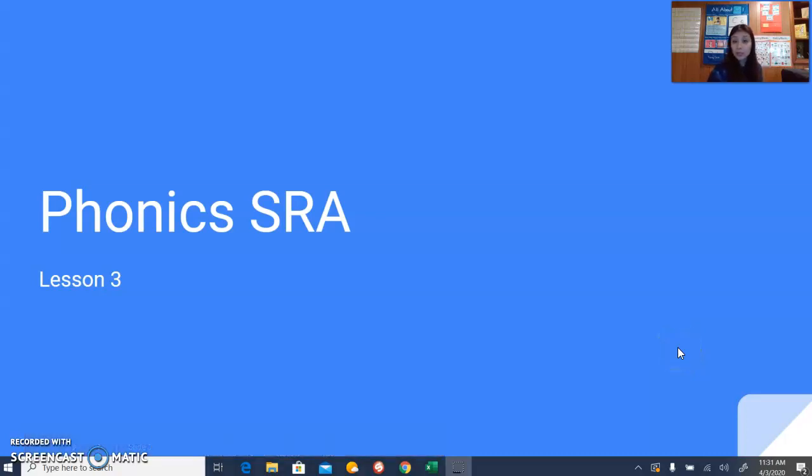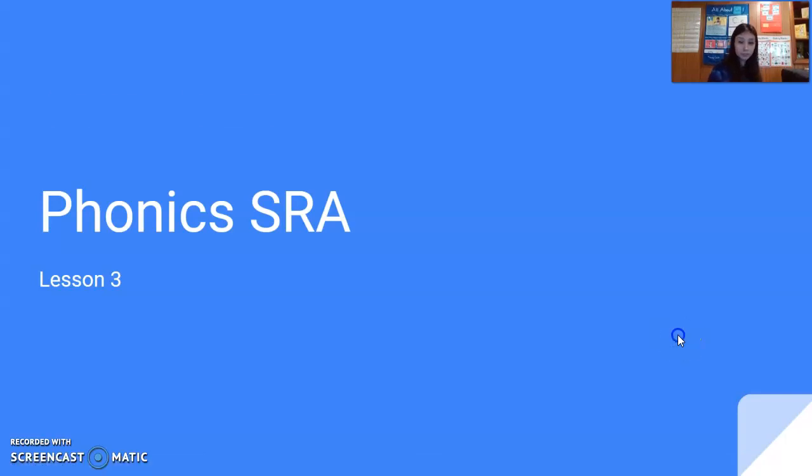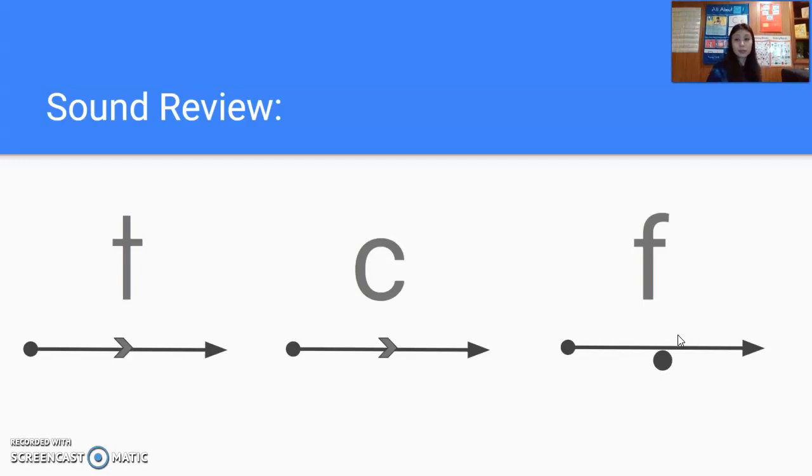Welcome, and we're ready to start lesson three of our phonics lessons, so let's get started. All right, quick sound review. There are no new letters for this lesson, so we're going to go quickly through all of these letters' sounds.